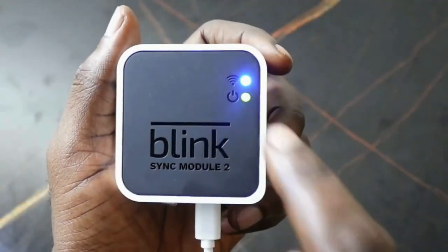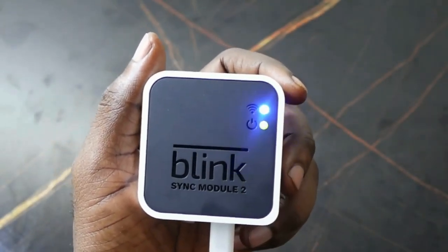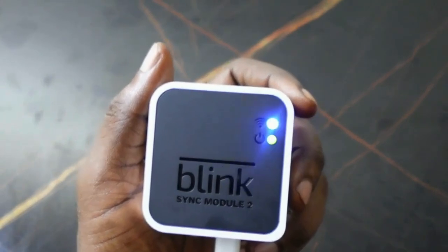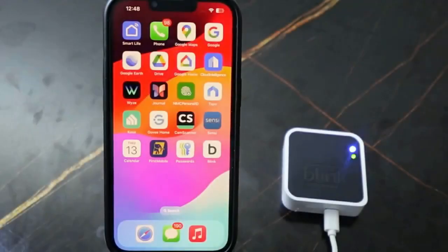You can see the LED flashing blue, meaning the device is in pairing mode. So you can go ahead and set it up again and connect to Wi-Fi. To do this, get your phone and open the Blink app.